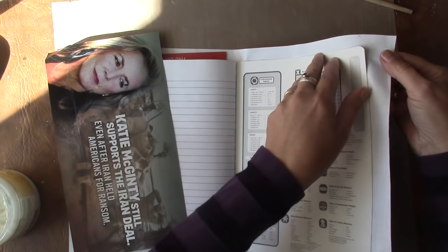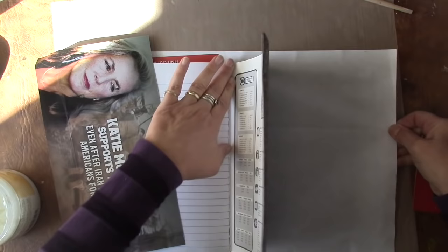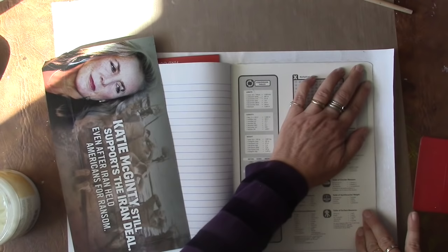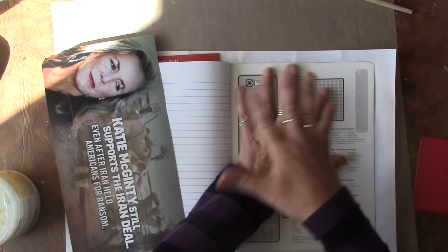I'm going to give this one last shot to get rid of that wrinkle. Got rid of it. I'm going to let this sit for a minute and just keep pushing on it.